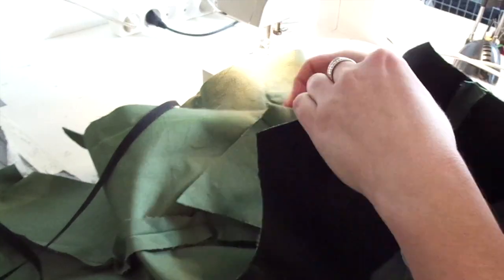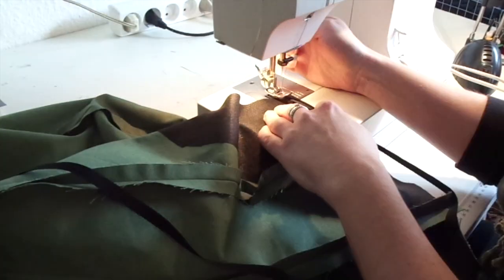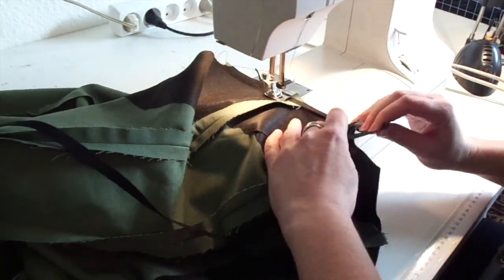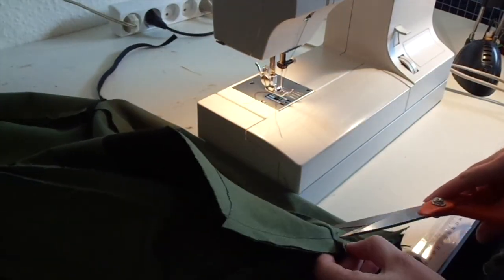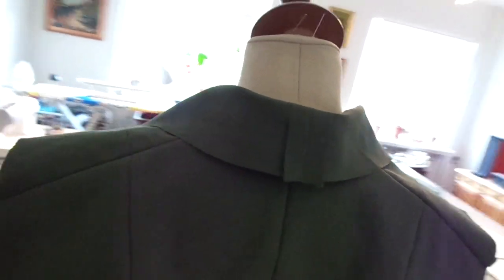Here I'm putting in some cotton tape at the shoulder bit, because the sleeves are fairly big and they are going to be fairly heavy, so this is going to help keep them in place. Here we have the outer bit without the sleeves done, to give you a sense of how it's going to end up looking — with the collar bit and all, a nice smooth back, and the little pleats.